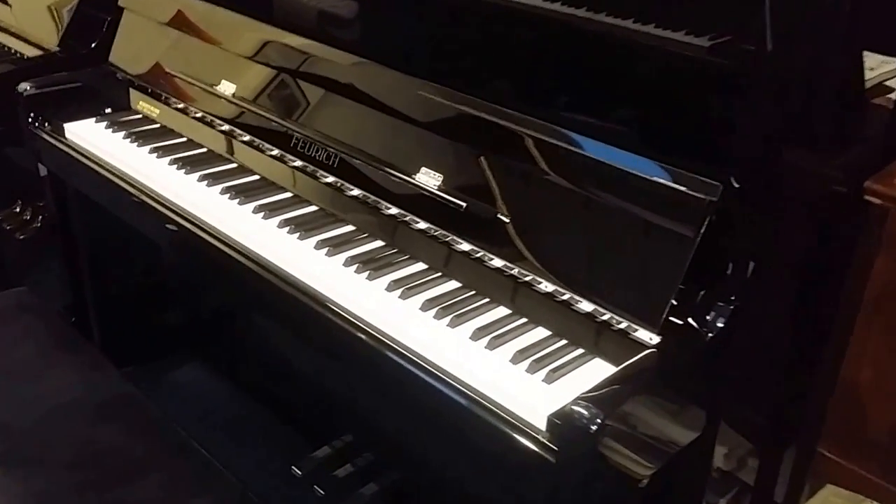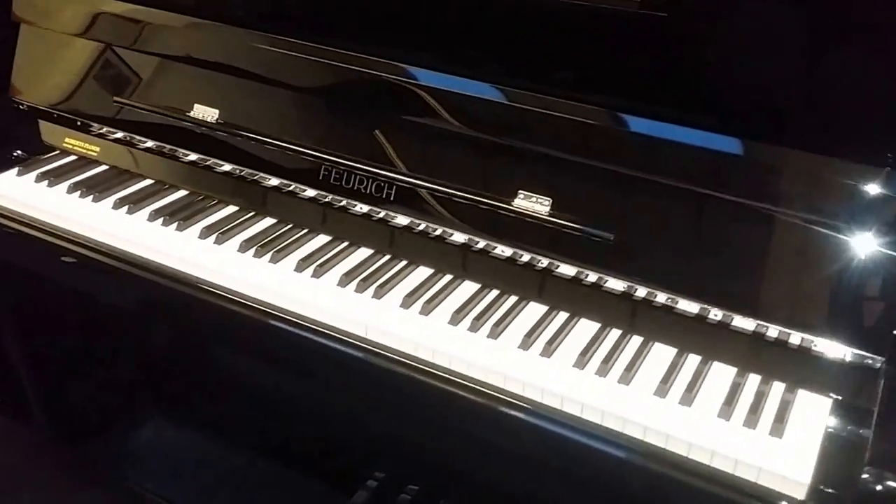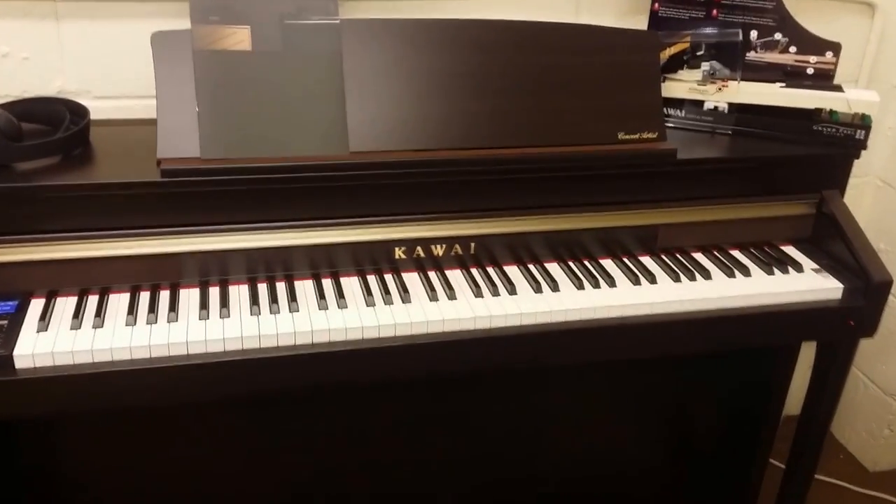Hello, this video is to help you see the difference in tone and touch between an ordinary acoustic upright piano and a digital piano — a high-quality digital piano.